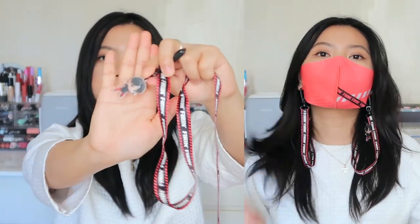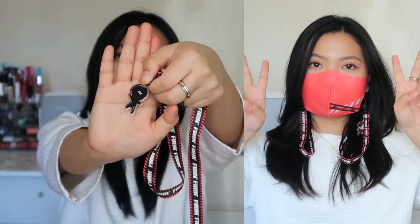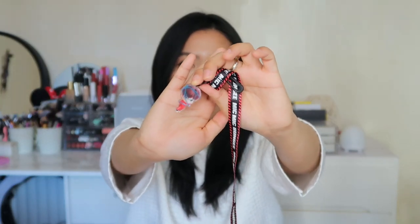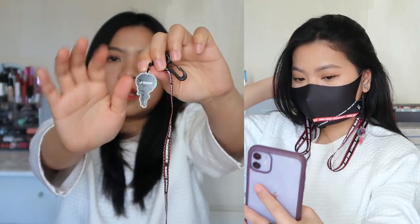Let's move on to Jin's strap. This is what Jin's charm strap looks like — it's got the lyrics 'Firing, firing' all over the strap. This is what Jin's charm looks like, it's so cute, and at the back is Jin's name. Lastly we've got J-Hope's strap — they all have the same style. It says 'Mic Bungee' all over the strap. This is what J-Hope's charm looks like, and at the back is J-Hope's name.